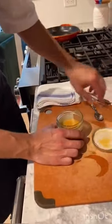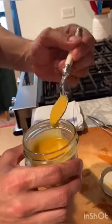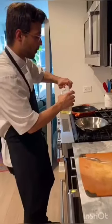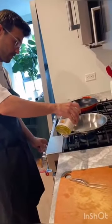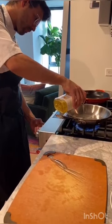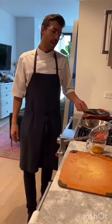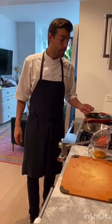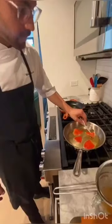Now you can see the dressing. Then we need to put some sunflower oil in the pan, medium high. Once we have the oil a little bit hot, you can put the peppers inside. You have to flip them constantly.